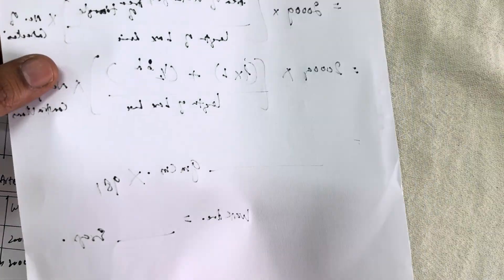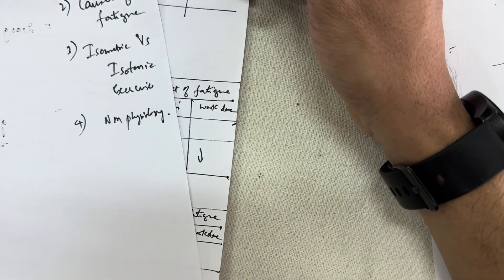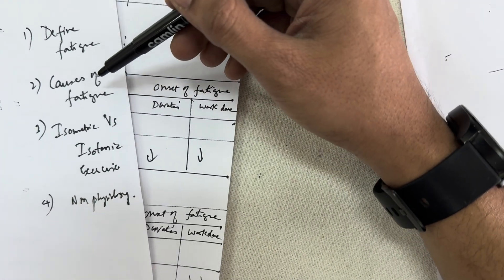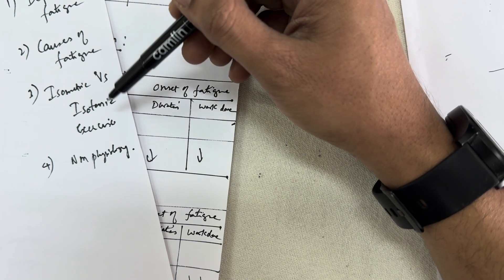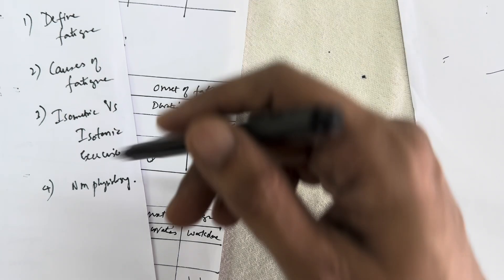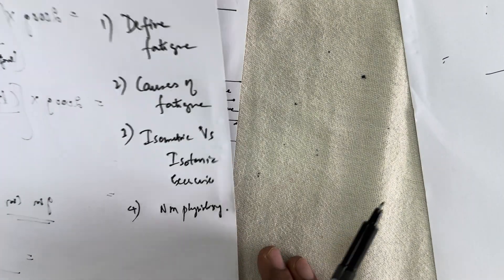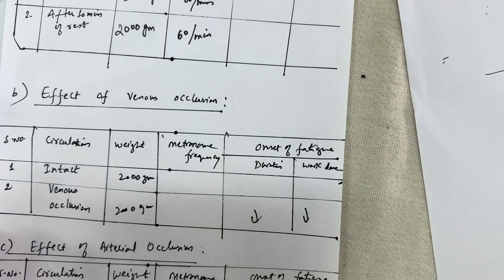Finally, some theory-related questions may be asked in the practical examination, such as: define fatigue, what are the causes of fatigue, what is isometric or isotonic exercise, or differences between them. Anything related to nerve muscle physiology can be asked. This is all about Ergography. Stay tuned and subscribe to our channel Doctor's Corner for all lectures and videos of MBBS subjects. Thank you.